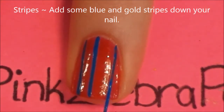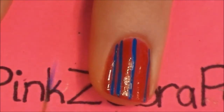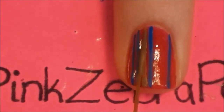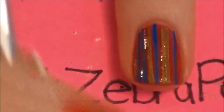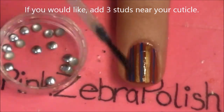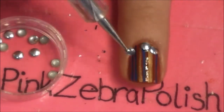And then on the rest of my nails, I'm just going to be painting some blue and gold stripes. If you would like, you can also add three little studs on top of your nail, and this will just kind of connect the whole design together and make it look like it goes.